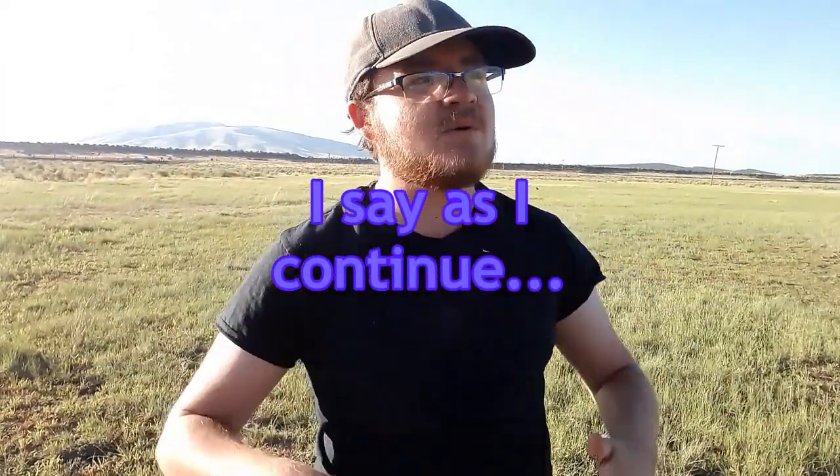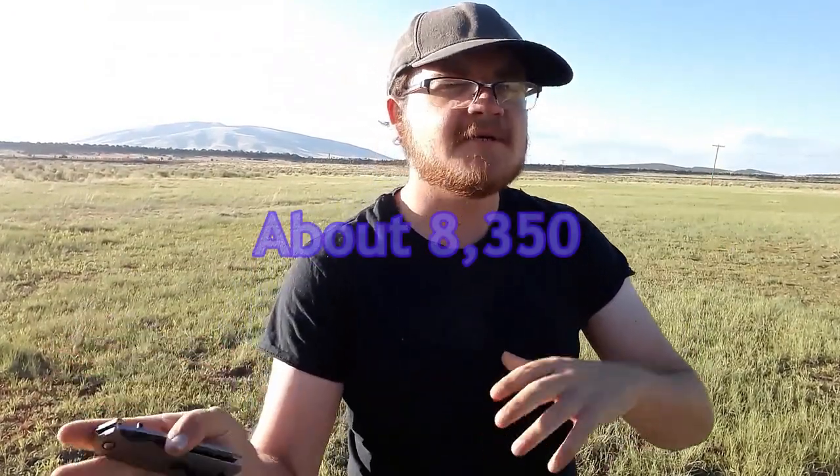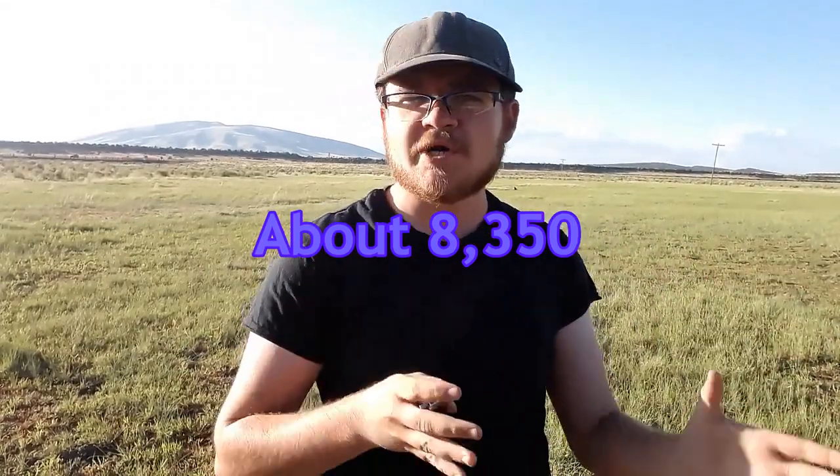The plateau itself, right where I'm standing, we're at an elevation of about 8,400 feet — though it might be closer to 8,000. I can't remember if it's 8,400 or 8,600, somewhere in there.